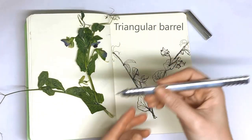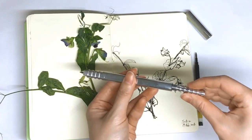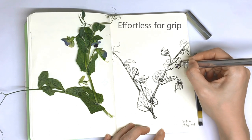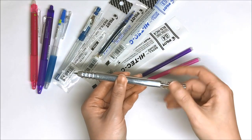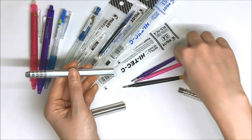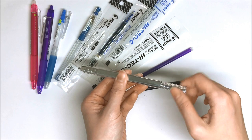The Neopen-X has a triangular shaped barrel that is comfortable to hold. This allows for effortless writing. To refill the ink cartridge or change the color of the ink you are using, simply unscrew the top of the barrel, slip the existing cartridge out, and replace it with another cartridge.